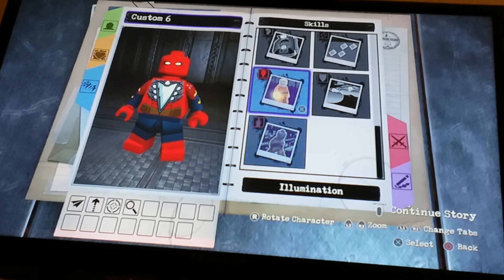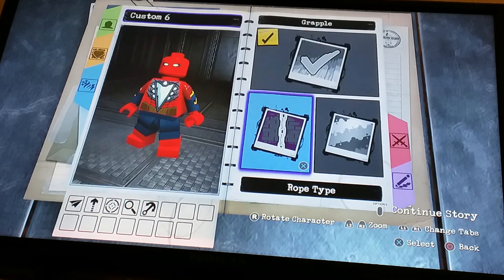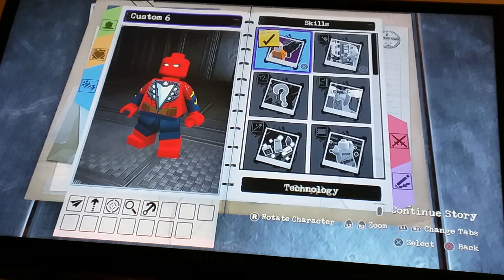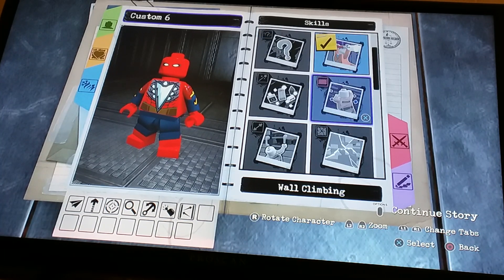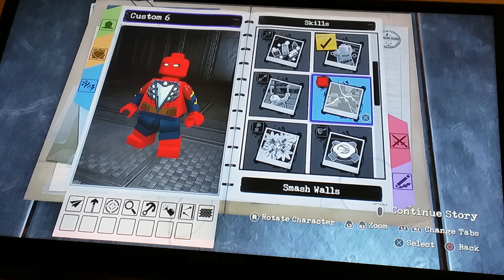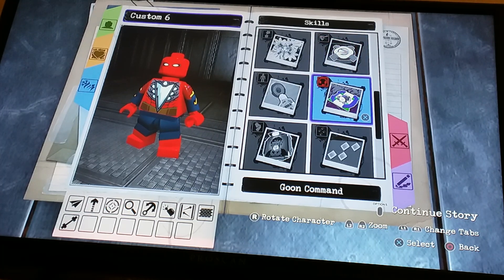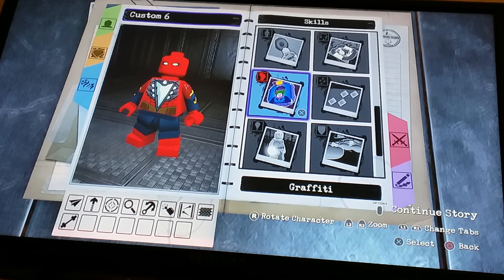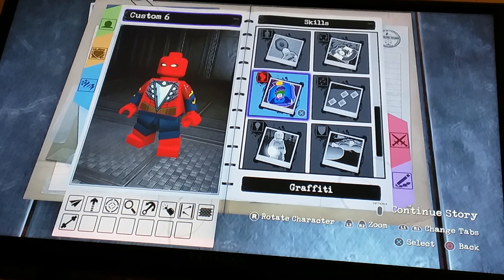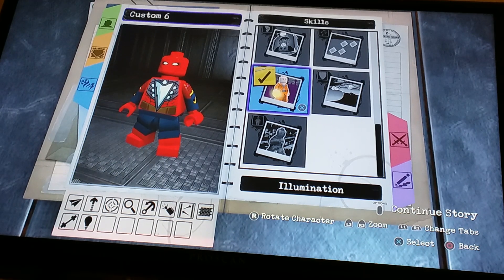Now for skills: grapple — this one — and let's just leave that white. Technology: yes. Acrobat: yes. Wall climbing: definitely. Super strength: yes. X-ray: no. Graffiti — should we do graffiti? No, let's not do graffiti. Sure, let's see illumination.